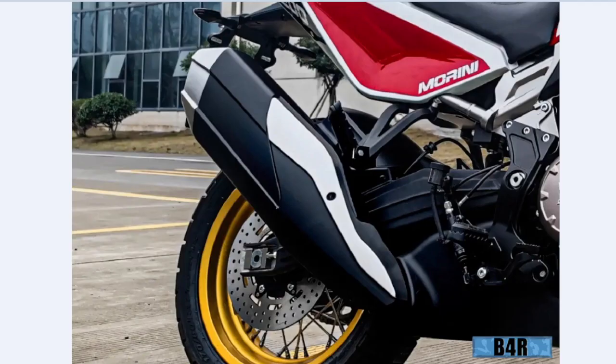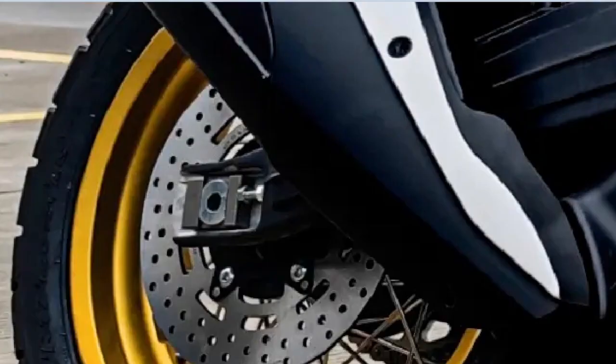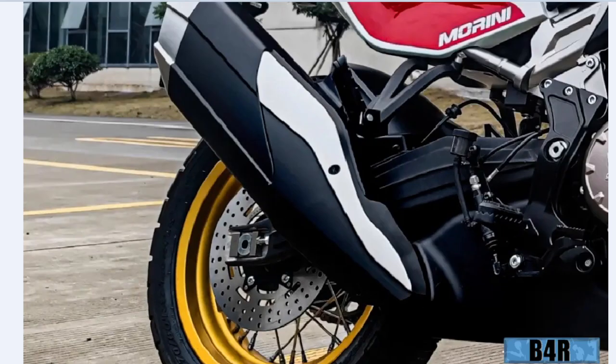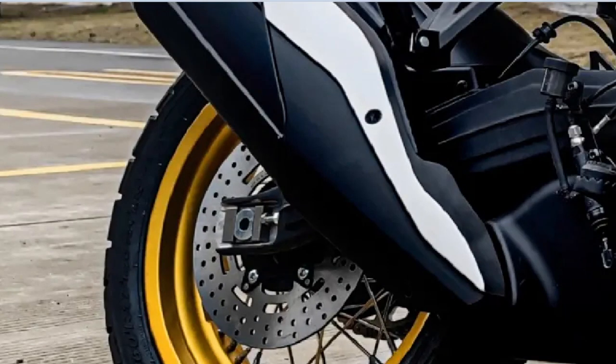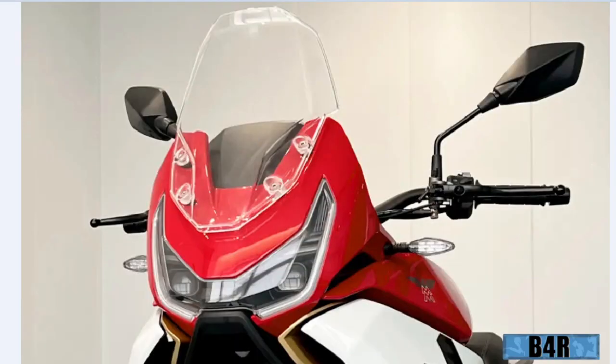I won't go into technical details of this engine because I will never buy this bike — it will be too expensive for me. But for those of you who are wealthier, you can look it up. Look at this huge disc — it looks like the Disc of Phaistos if you Google it — and then Moto Morini.